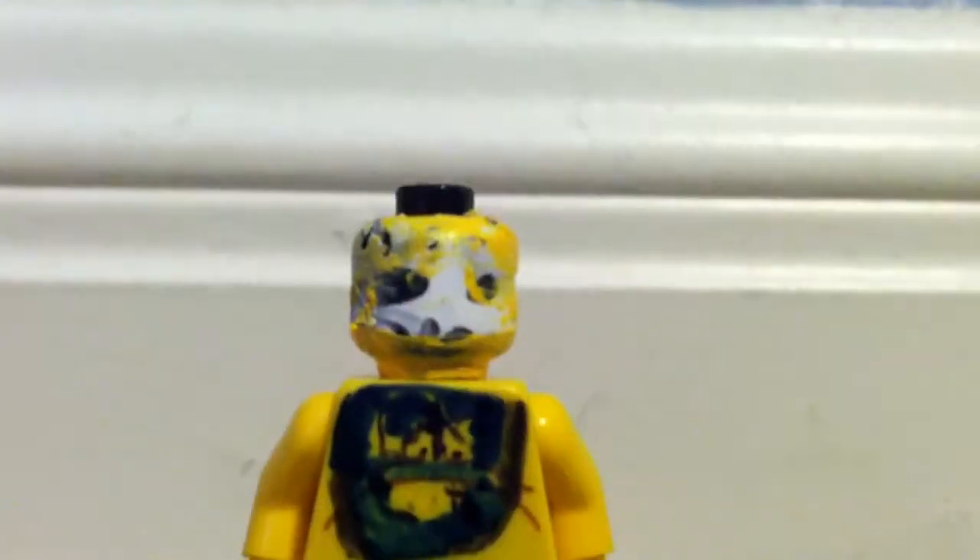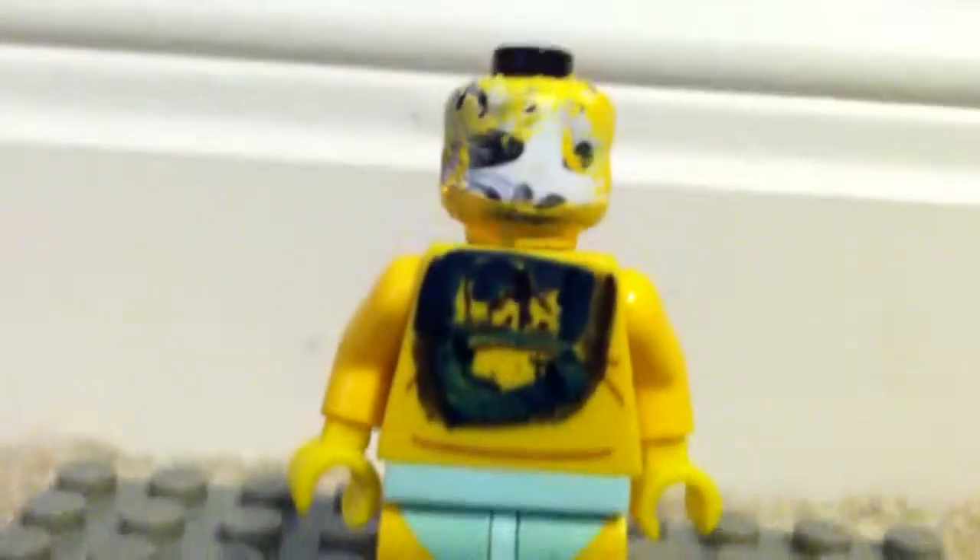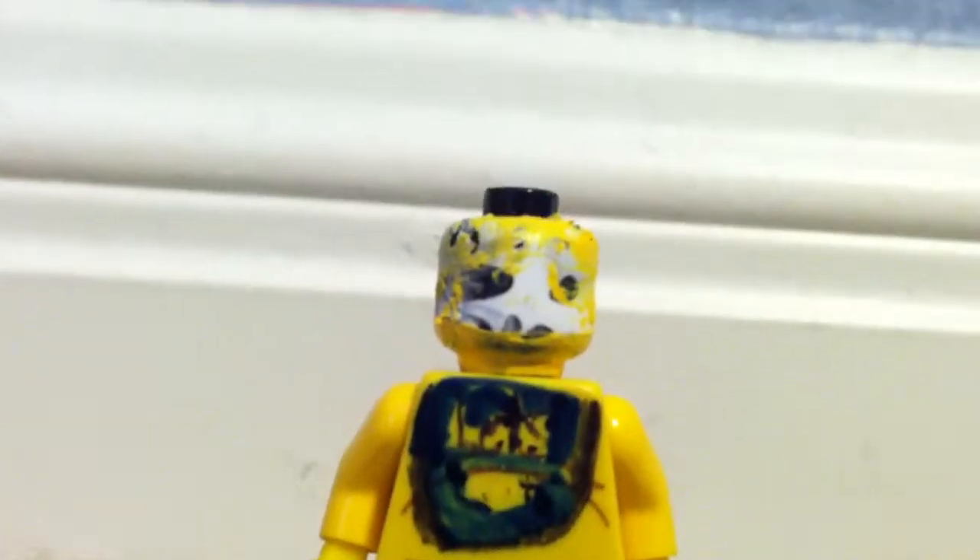So let's take a look under the mask, or helmet, or whatever. I even made the figure look like it's an animatronic on the inside. So how do you like that?